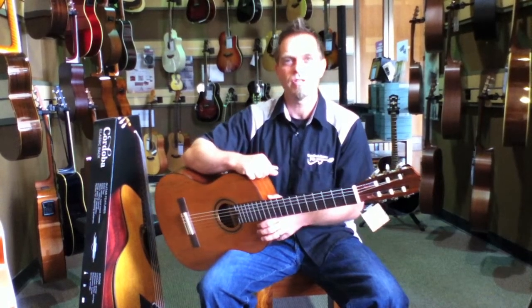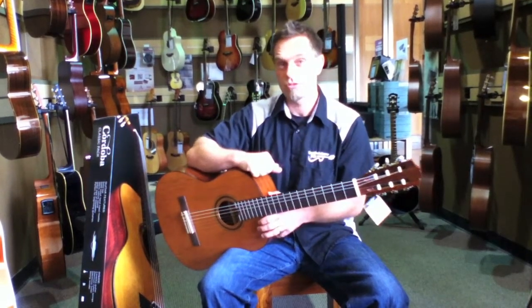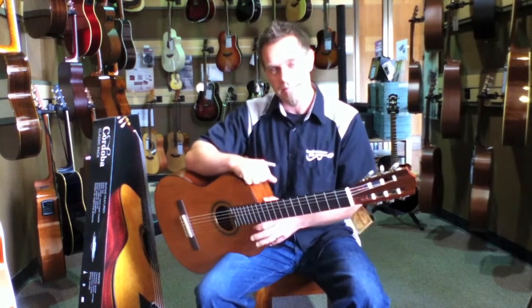Hey guys, this is Hans at Easy Music Center. I've got a great gift idea for you guys: the Cordoba Classic Pack.